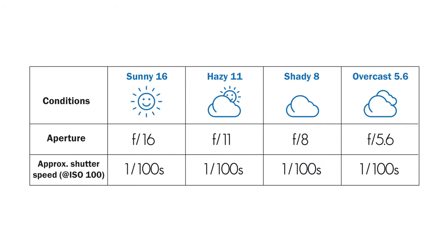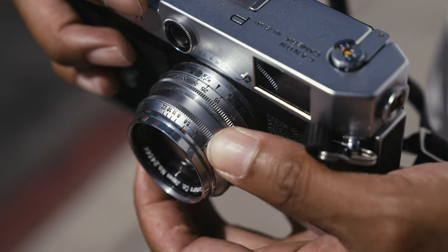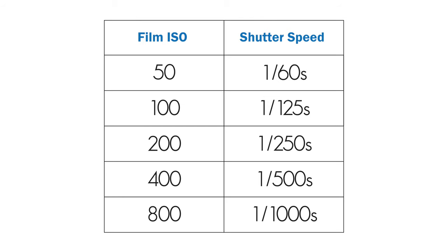You may ask: what if it's not a bright sunny day, or if my subject is in shadows? Not to worry — sunny 16 has a few cousins. In hazy sunlight when your shadows have a soft edge, use hazy 11. When the sun's behind a cloud, shadows are barely visible, or you're exposing for the shaded side of a subject, use shady 8. If it's an overcast day with no visible shadows, use overcast 5.6. Set your aperture to f11, f8, or f5.6 accordingly. When in doubt, err on the side of overexposure because your film can handle it. Always set your shutter speed to the reciprocal of the film's ISO or as close as possible. To wrap things up, sunny 16 is just a guideline to get you started with estimating a proper exposure outdoors without a light meter.